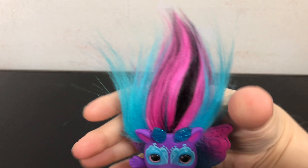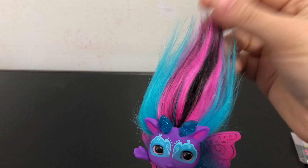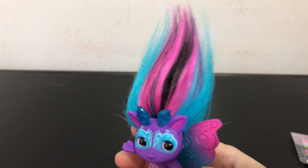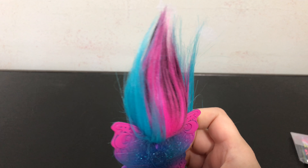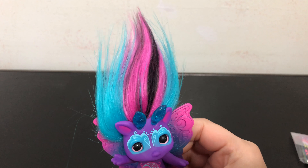Let's look at Moonflight up close, starting with the Zelf hair which is extremely soft. I love all the colors in her hair — there is blue and pink and black. It is really pretty.